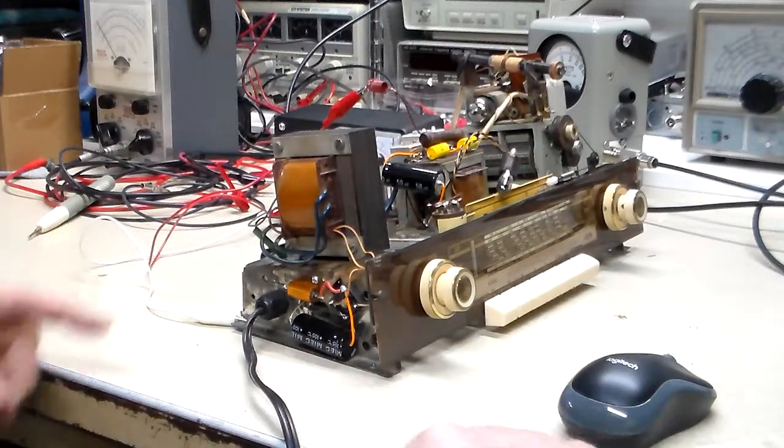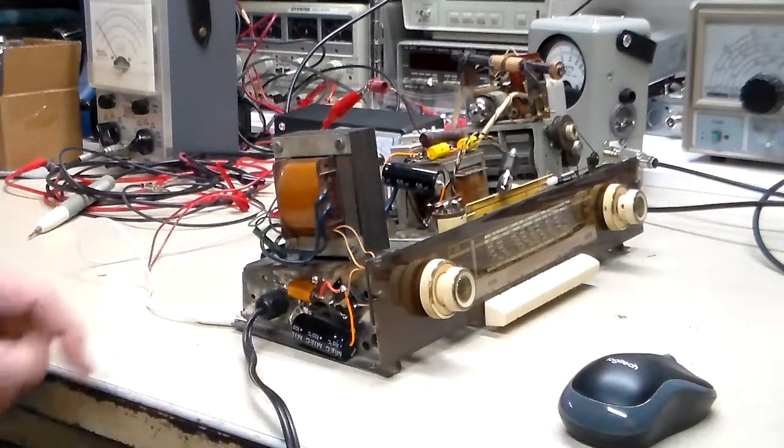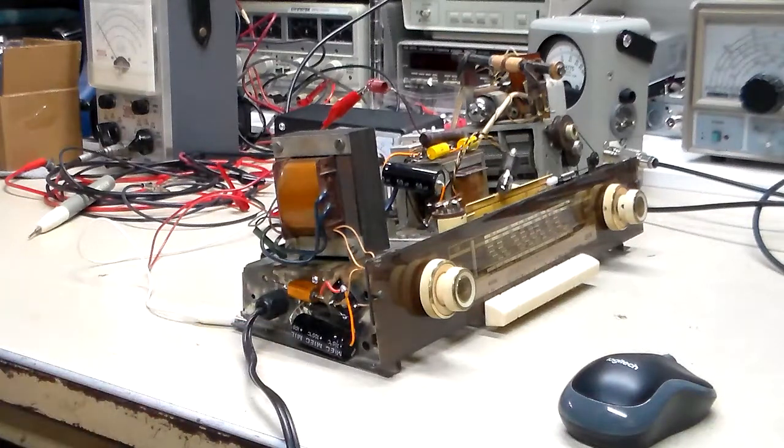What I have here is a resistor, one of these aluminum body power resistors. This one is allegedly a 10 watt 500 ohm. It was an Amazon deal where you got two of them for, I don't know, $7 or $8. I needed them and I thought, what can go wrong with a power resistor?